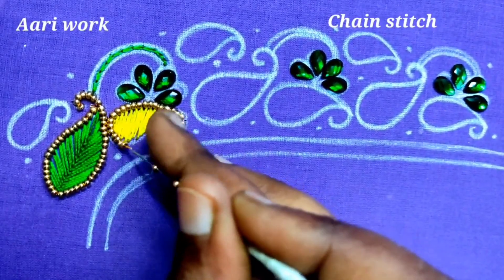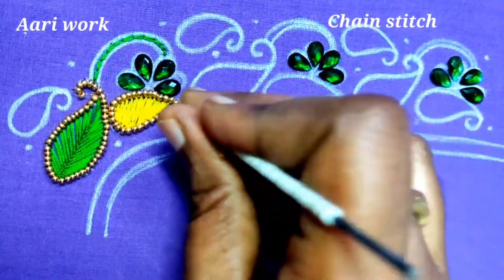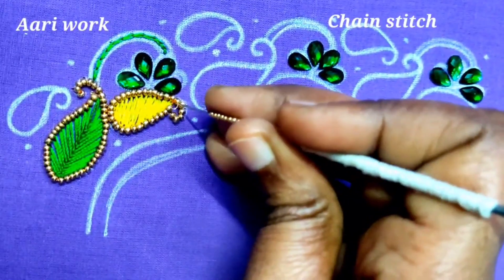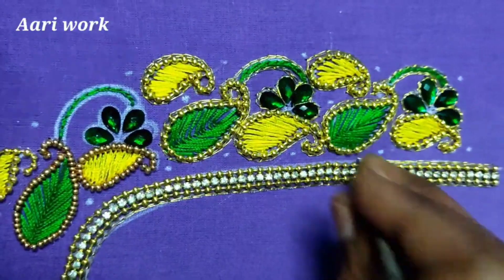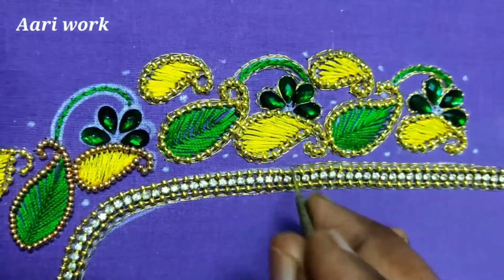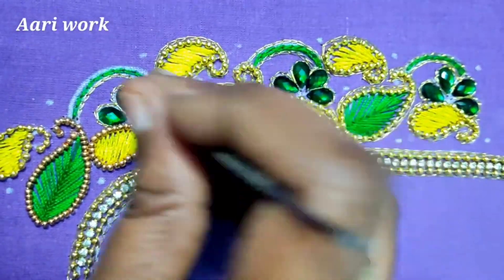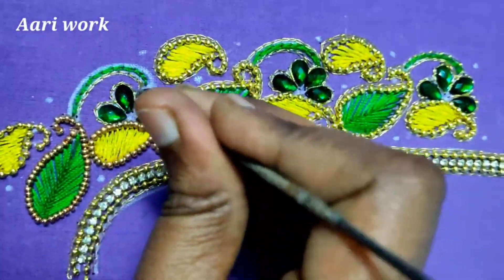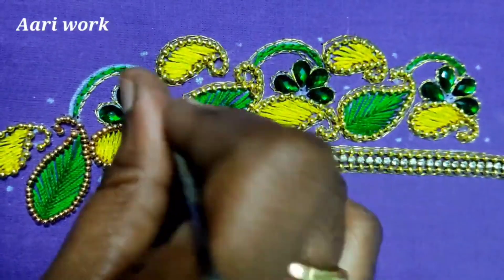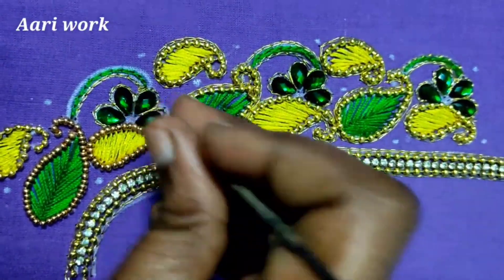Now we can make a stitch of 2 pieces of sugar beads with a single chain stitch. You can use 2mm sugar beads along the bottom. This is a chain stitch for the final time.